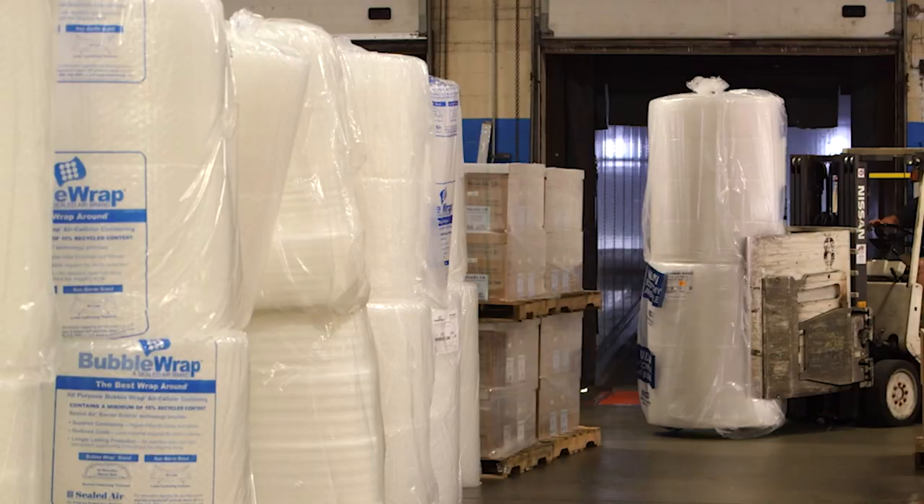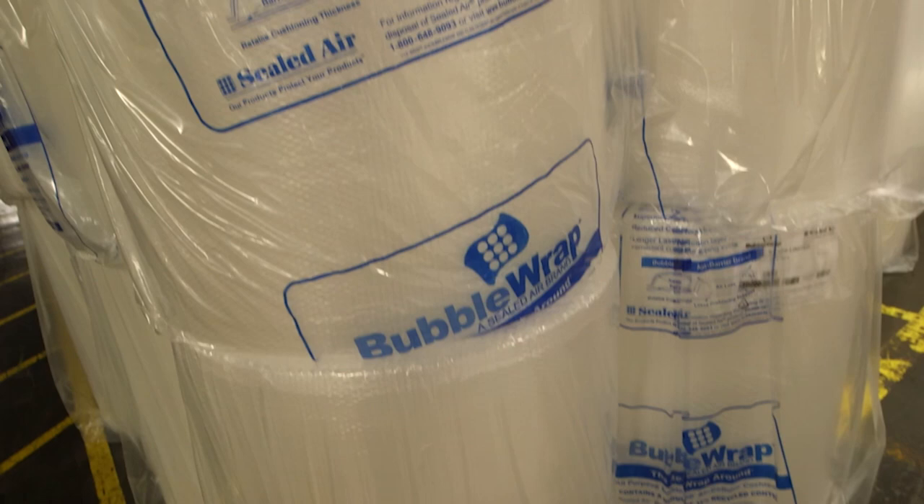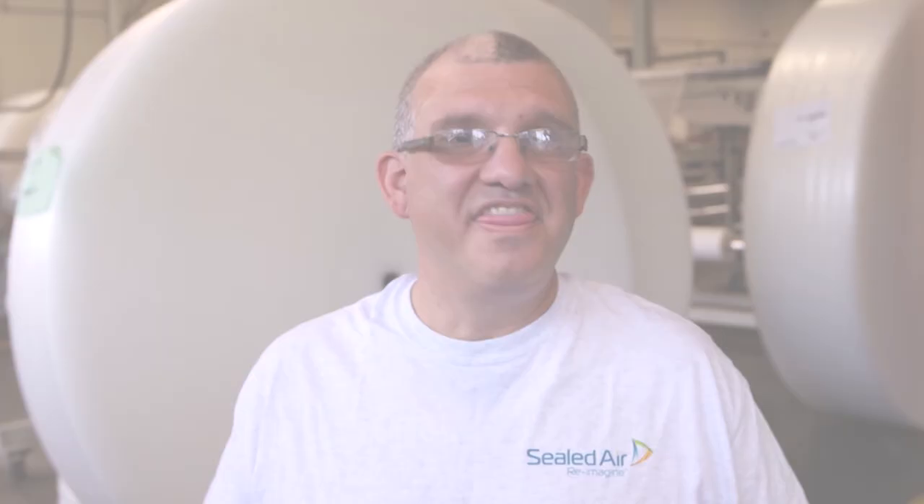We bag it, we send it to the warehouse, ready for shipment for your use. And that's how it's made, Naomi — so enjoy your bubble wrap!